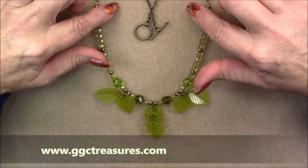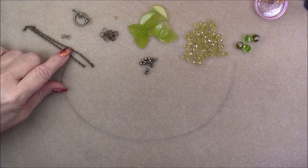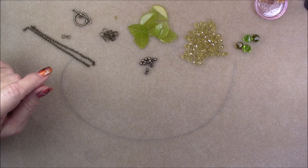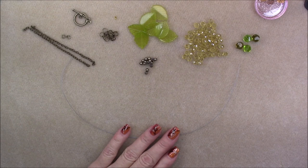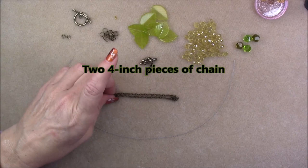Anyway, this is what we're going to make today — let's get started. For this project we will be using some things found in the Autumn Tones treasure bag. However, if you don't have the treasure bag, don't feel left out. You can find things that are very similar in size and shape in your own stash. I'm going to be using two four-inch pieces of cable chain from the treasure bag.